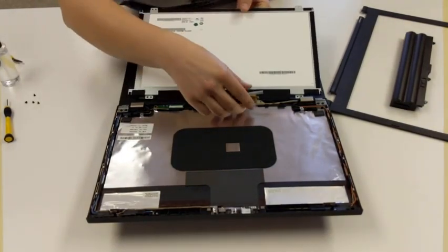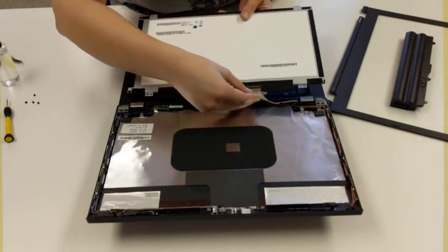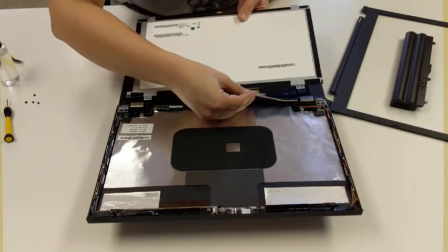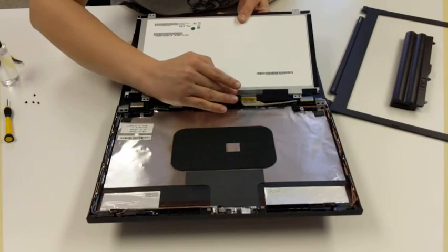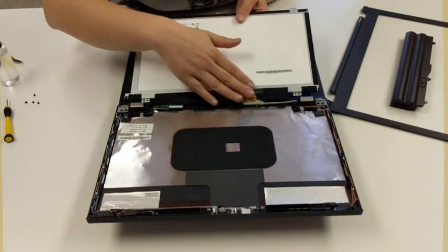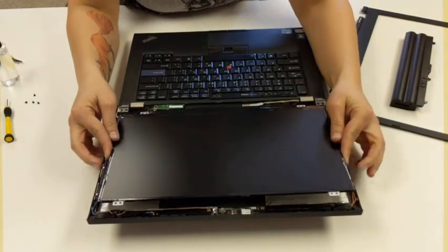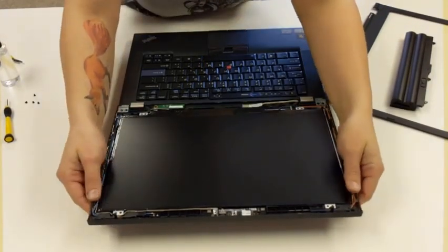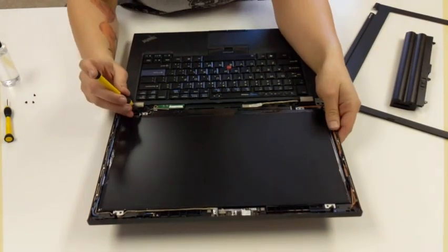Put the screen back on — we're going to go through the same process. We're going to take the cable and carefully plug it in. Make sure it's fully seated before you put the tape back down. You can always use some masking tape here if the tape is no longer sticky. Then we're just going to gently set our screen back into place using those screw holes as guidelines, and then go ahead and screw it back in.